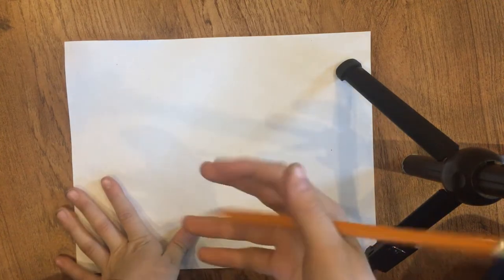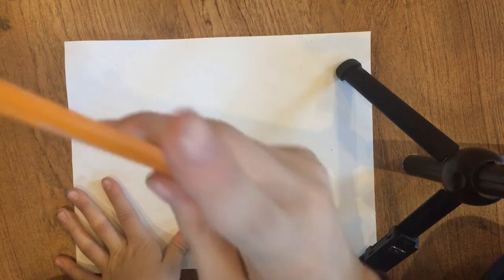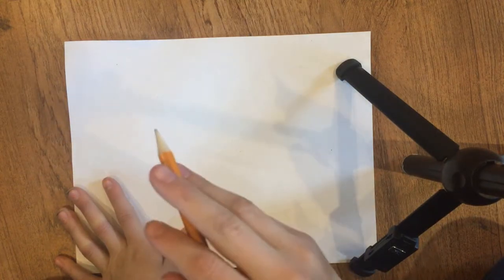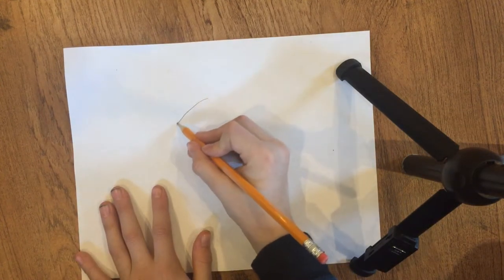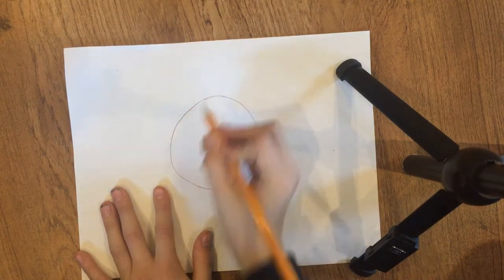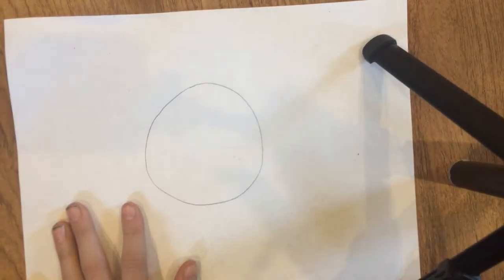Hey, what's up guys, welcome back to another video. Today we are going to be helping you draw a simple panda bear. What you're going to want to start off with is a simple circle.